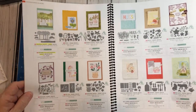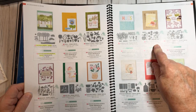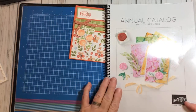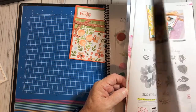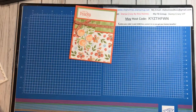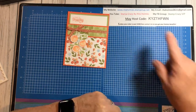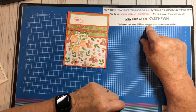I love to show our Stampin' Up stuff. If you would like to order something and you don't have a demonstrator, you can go to my website, RitaHolmes.StampinUp.net. Please use my hostess code right here — unless your order is over $150, then do not use my hostess code so you can get the Stampin' rewards.